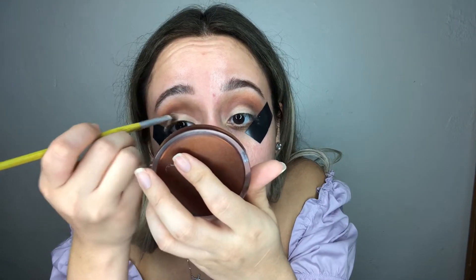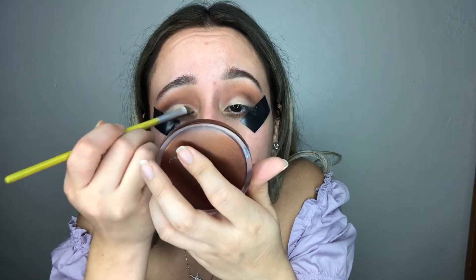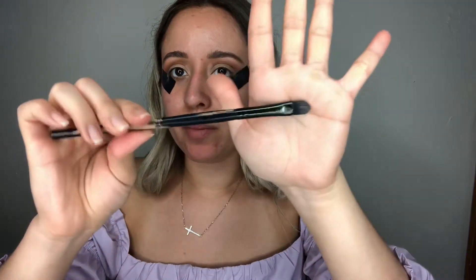I like to go in with the NYX Skin Tone Eyeshadow Base — it has a tacky residue so it can hold on to eyeshadows better. Then I'm going to go in with the tapered brush from Beige Cosmetic and pick up the color Zena and pack it on the eyelid.